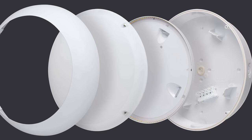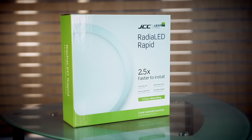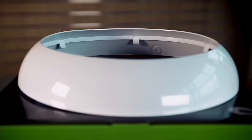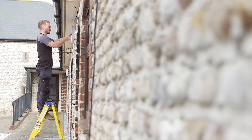The RegLED Rapid can come either in a modular design or as one complete product. This enables contractors to specifically pick which parts of the product they require. For example, in the future if they decide they want microwave sensors, it is simply a case of changing the gear tray rather than having to change the complete product.